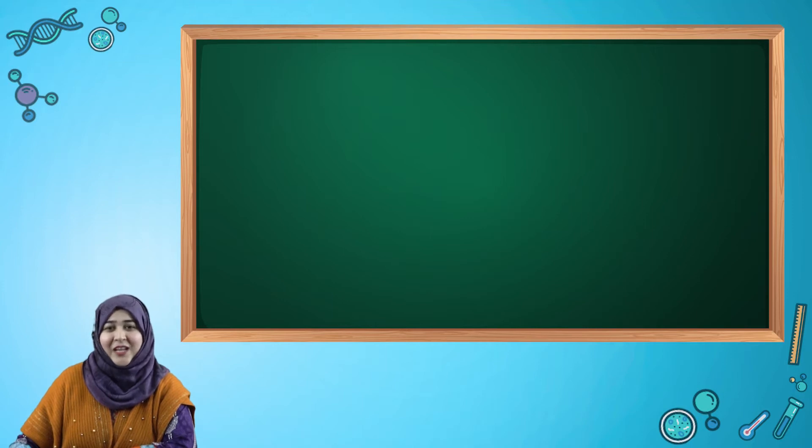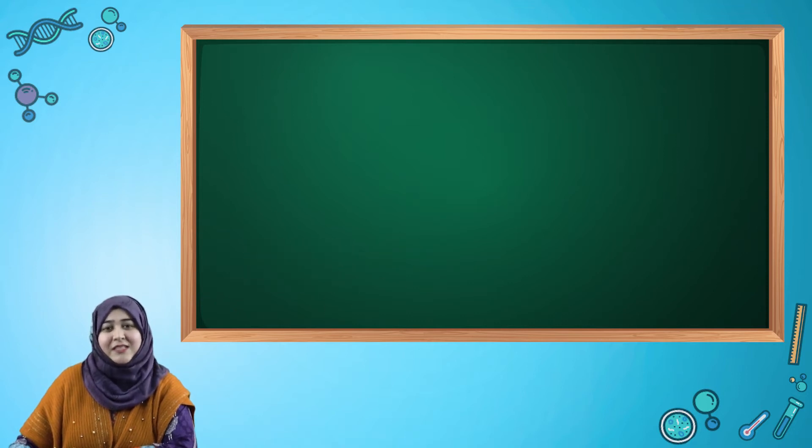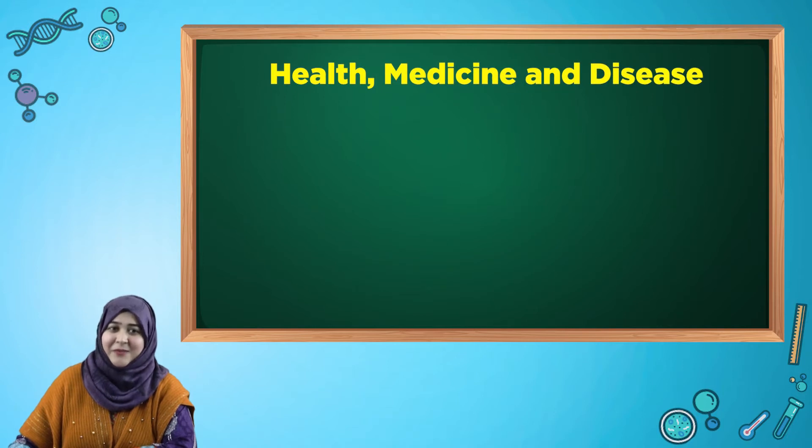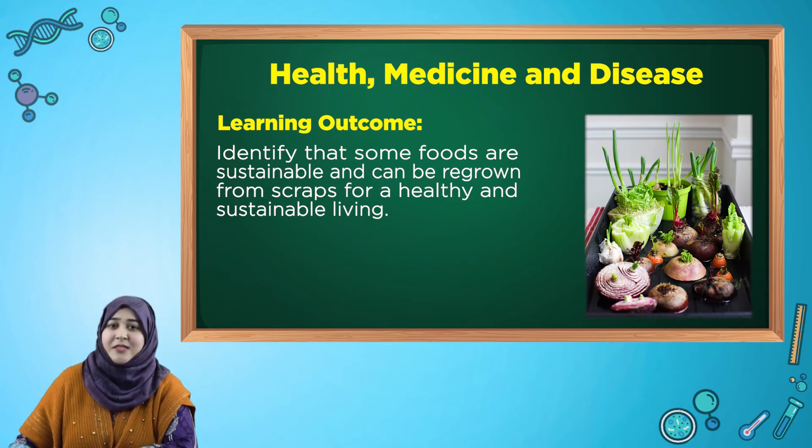Good morning everyone. I am Najwa Nasir and I welcome you all to BSU YouTube channel with another interesting video for grade 3. Today our topic is health, medicine and disease. Our learning outcome is to identify that some foods are sustainable and can be regrown from scraps for a healthy and sustainable living.